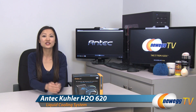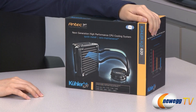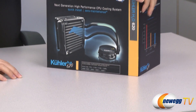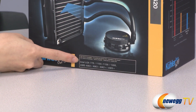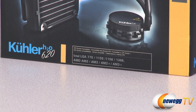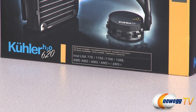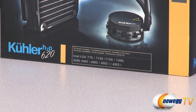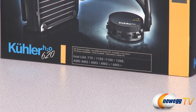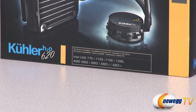Hey guys, Joanne here with Newegg TV. I'm here to do an overview on this Antec cooler H20620 liquid CPU cooling system. This cooler is compatible with Intel LGA 775, 1155, 1156, and 1366 sockets. It is also compatible with LGA 2011 socket, but you'll have to email Antec and they will send you a free bracket, and they may start including it in future boxes.